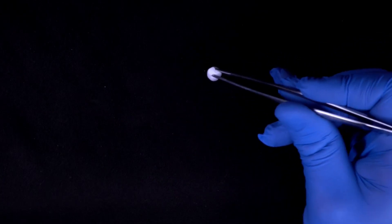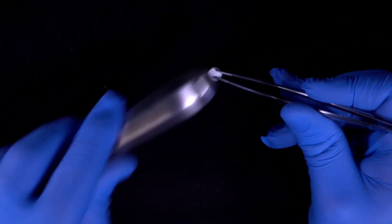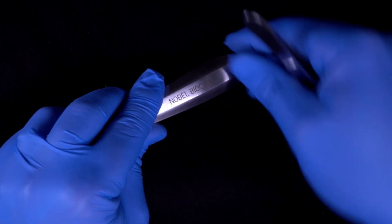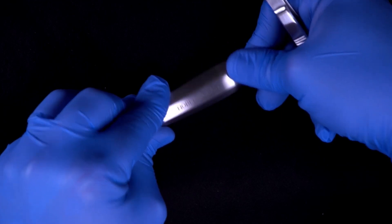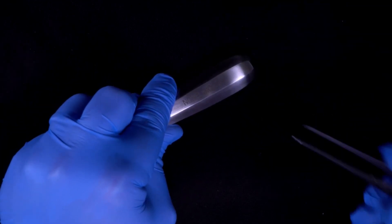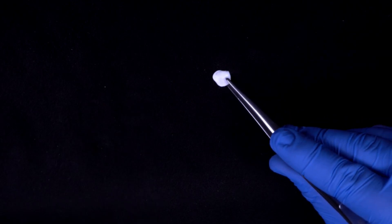Using the handle of an extraction elevator, the xenoplug can be condensed into a flat membrane, which improves its handling and coverage of the extraction site.